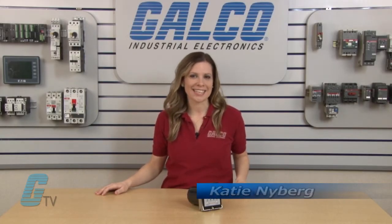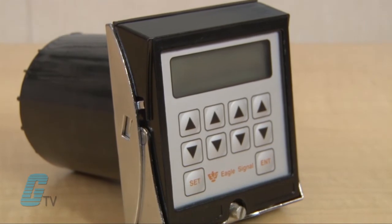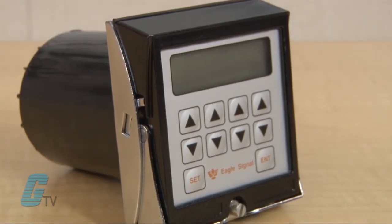Welcome to GTD. Today I will be showing you the Eagle Signal CX300 Preset Timer. The timer comes in the Eagle Signal 15 Terminal CycleFlex housing and is a microprocessor based counter.